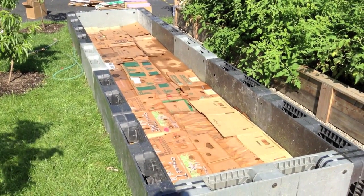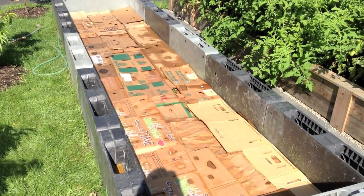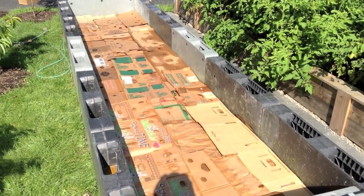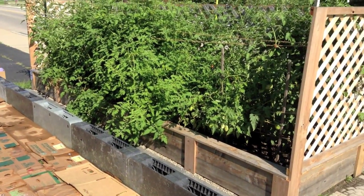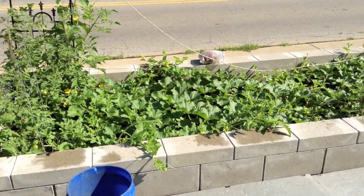And that's how you prepare a raised bed: put down your gopher and mole protection if you've got them, lay down the cardboard to keep the weeds out, then you're ready to fill with dirt and start planting — so you have a bed just like this.